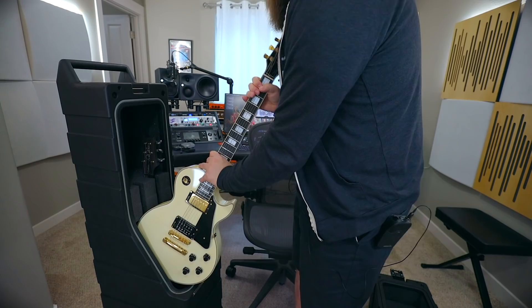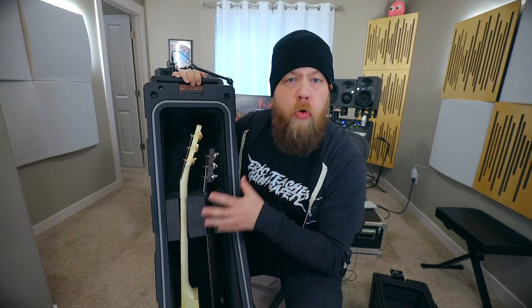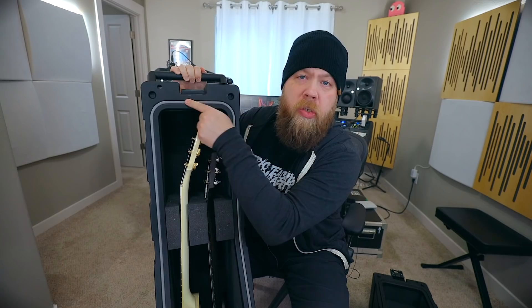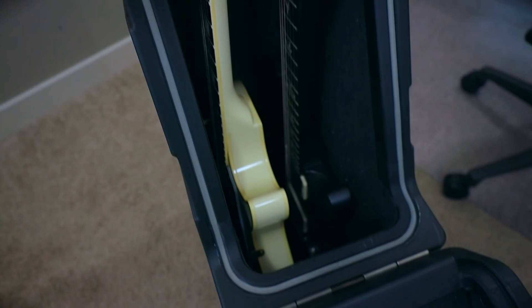This foam block is in here with a wedge, meaning you can move it up and down. It is not glued in the case, or you can glue it if you'd like. All around the guitars are protected, and you will also notice this weather stripping along the perimeter of the opening. This means it's also waterproof. You can leave it out in the rain — don't go swimming with it — but you can definitely leave it out in the rain and not really worry about your guitars or basses getting wet.